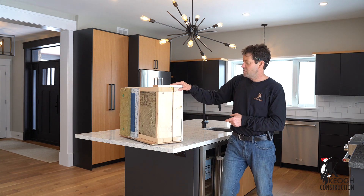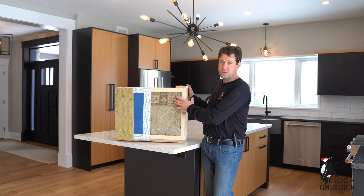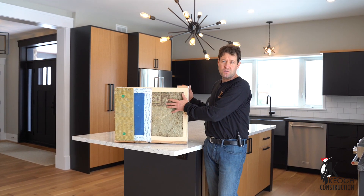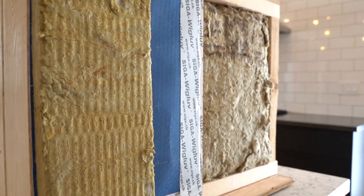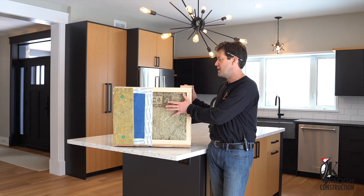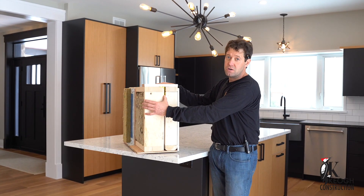In the cross section we have our 2x6 wall — this is our structural wall. On this one, being a bungalow, we do go to a two-foot center on the studs, which gives us more insulation and less lumber, which is good. In that wall cavity is an R24 rock wool insulation that will have nothing in it — no mechanical running through it — and when we look at the cross section, that's our exterior wall.